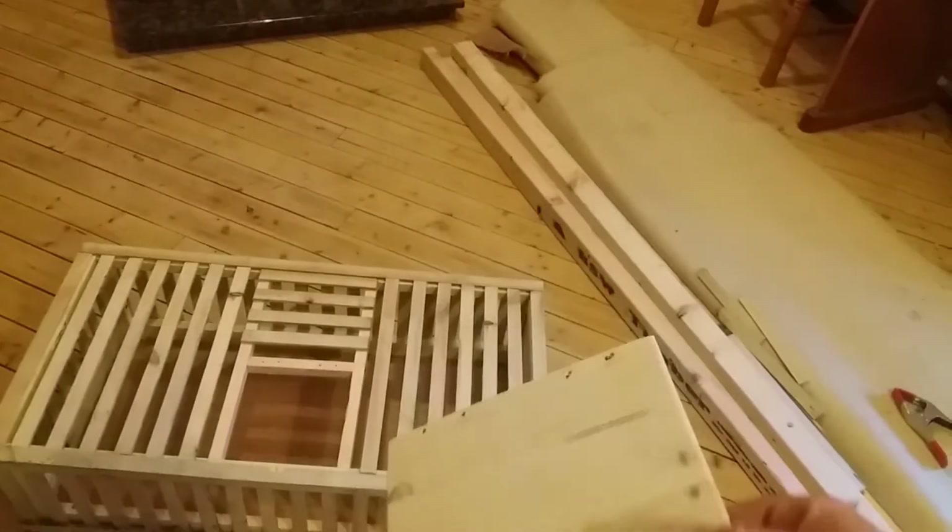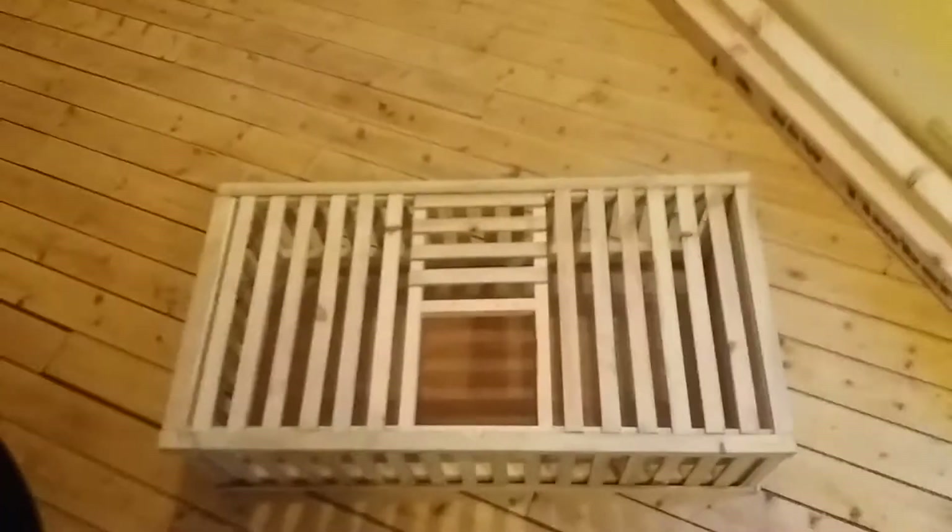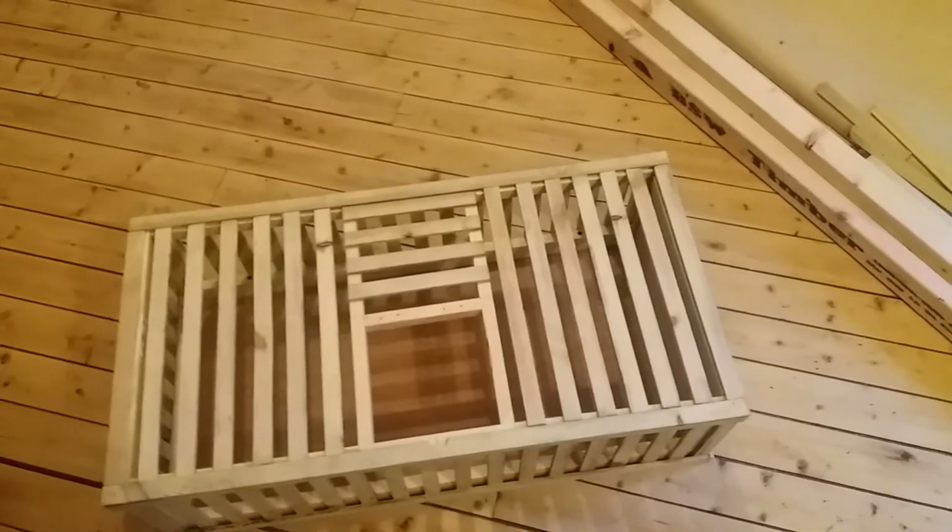I've got the door ready to go on. It's just got a little handle there and counter-sunk holes for the screws. I do recommend making your own because it is a lot of money for a decent basket.